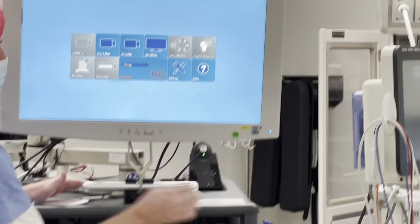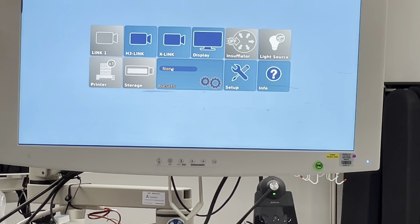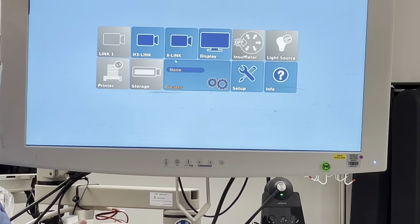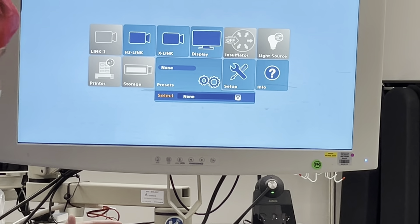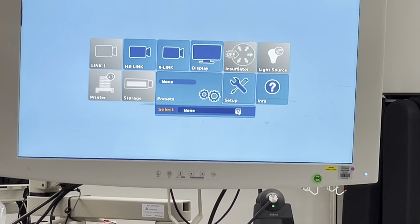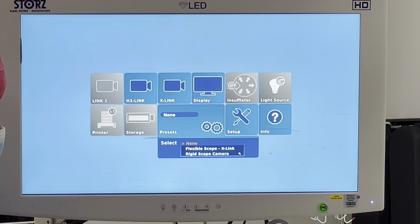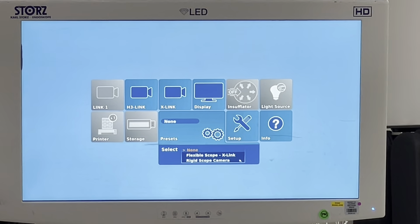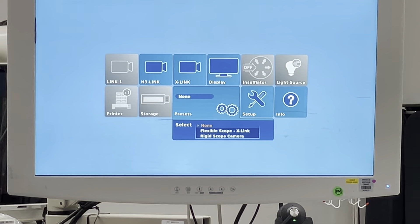What I've done is set up presets. When you turn this on and nothing is plugged in, you'll see these tiles. If you know you're going to use a flexible scope, you just need to come to the presets — there's a keyboard here, and I'm actually using a little mouse pad with left and right click buttons. You have three options: if it's set on 'none,' it defaults to the rigid camera head. The second option is flexible scope x-link, which is our neuro scope — that's what we want.